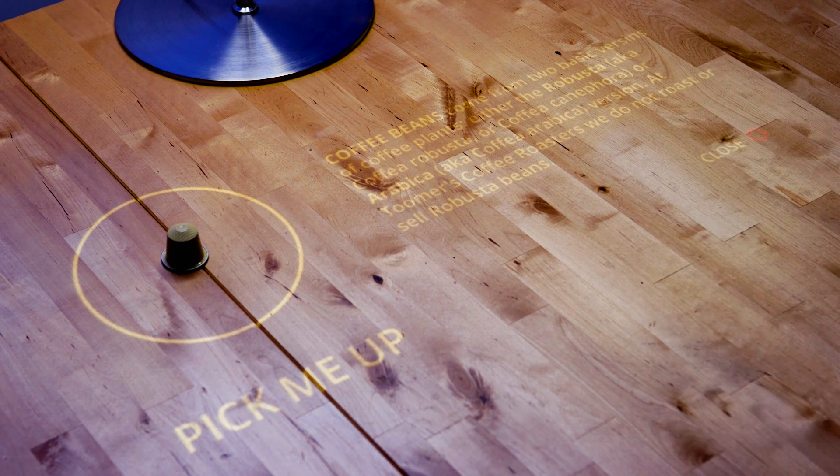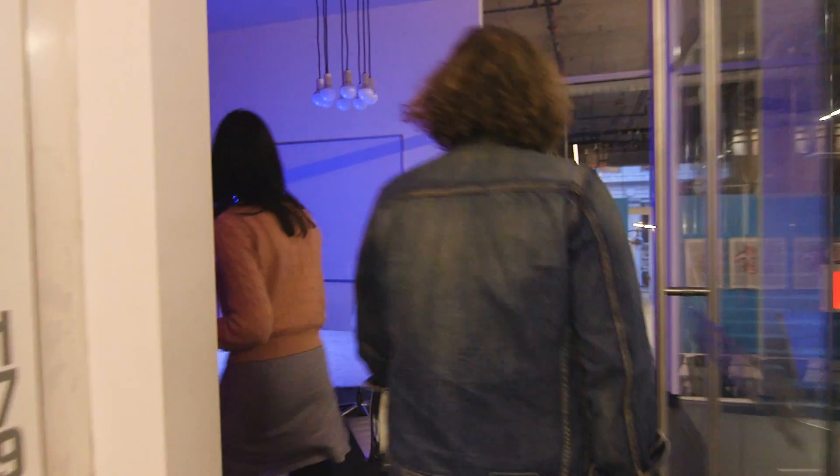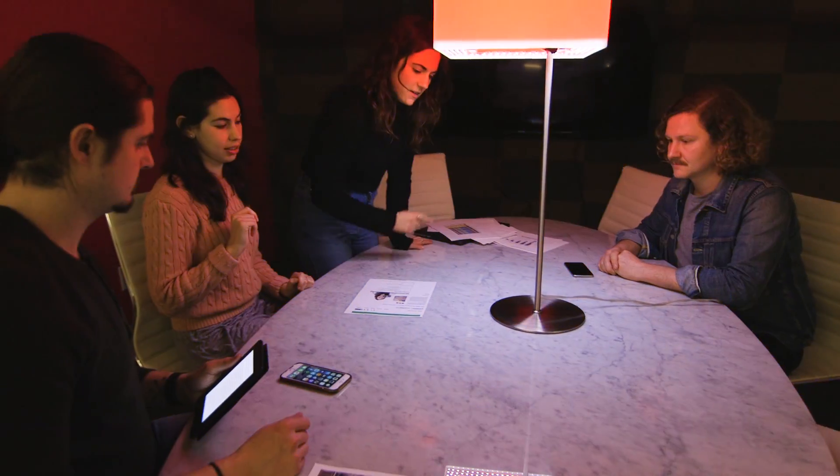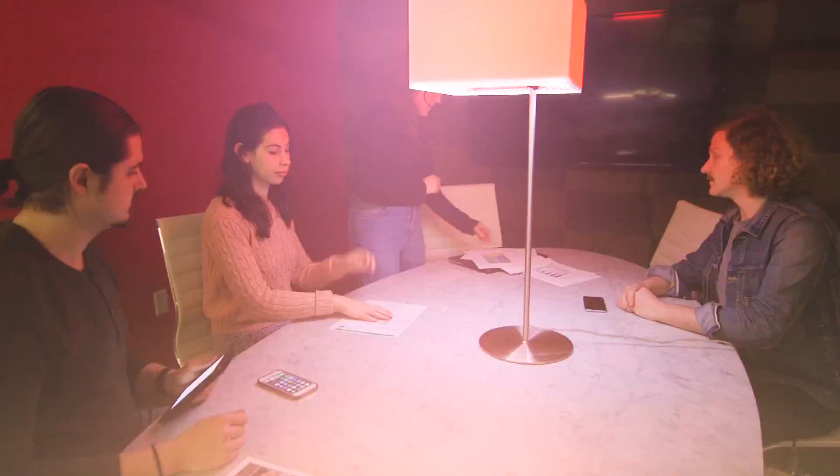Welcome to a world where smart surfaces can also see. Lampix brings augmented reality to any surface. You put it on your table and it instantly turns it into a smart surface. You don't need any other hardware to use it — you just plug it in and it works.